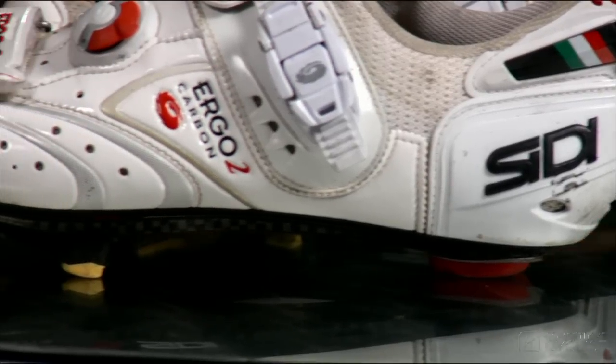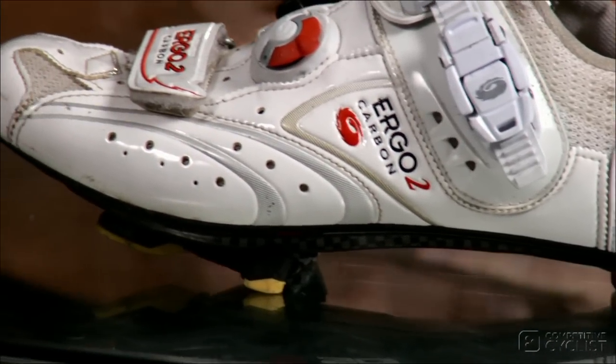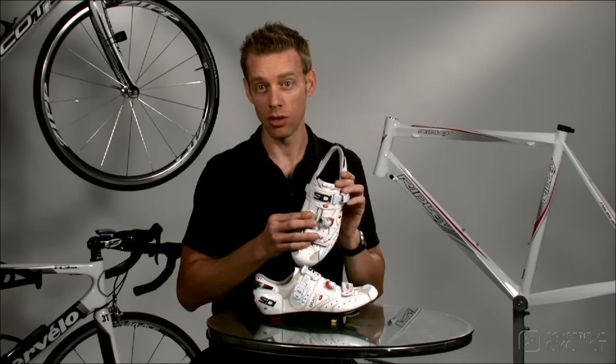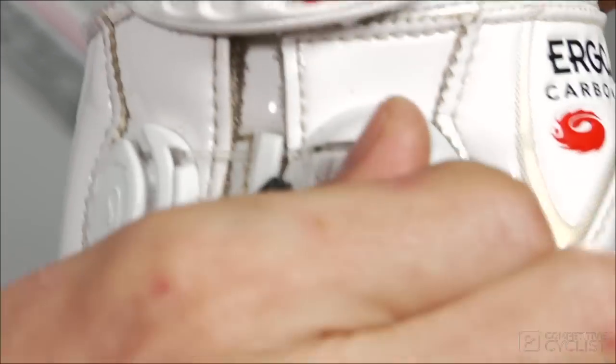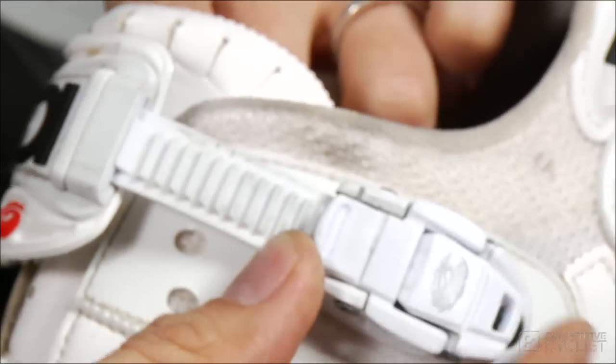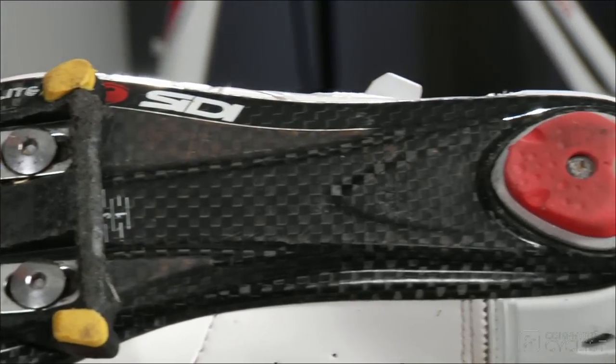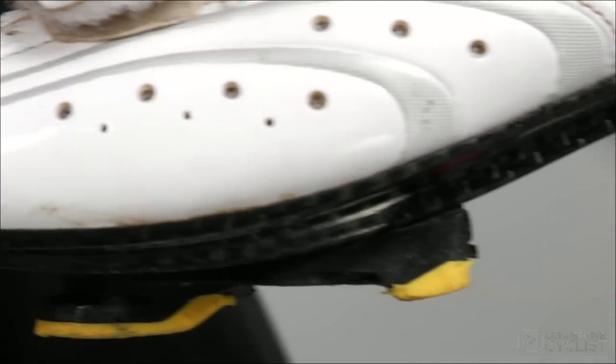The newest version of the Ergo 2 features their patent leather-like Vernice upper, the same reliable closure system you grew to love on the older Ergo 2: the Velcro strap at the toe, the Ergo buckle at the instep, and the Techno ratchet up top. But you get a brand new, stiffer, lighter carbon sole that's also more ergonomically correct than before.